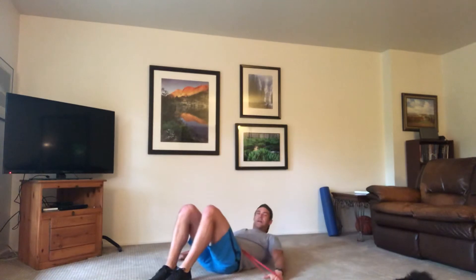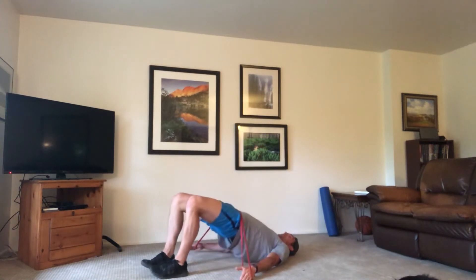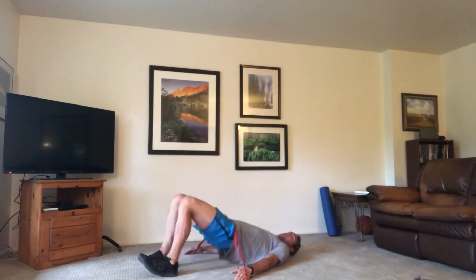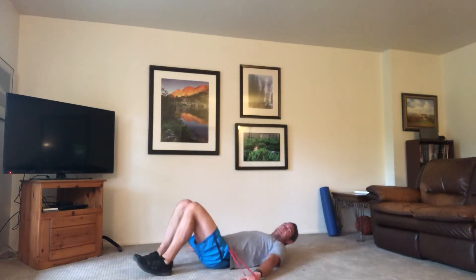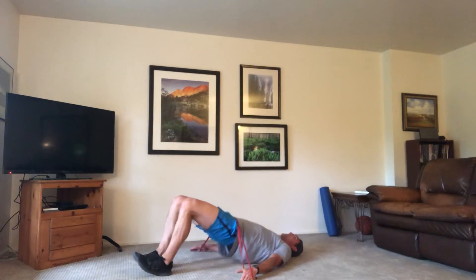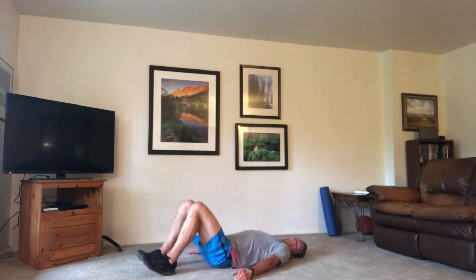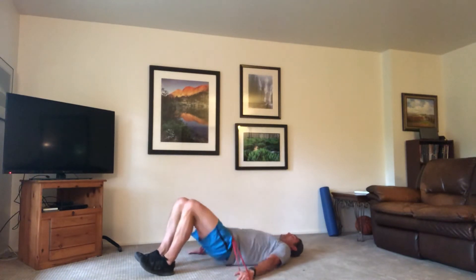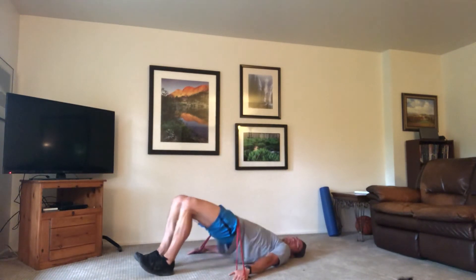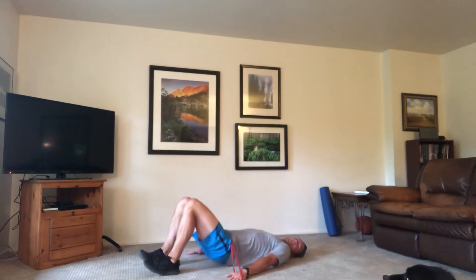We're going down to the ground. Grabbing your handles or placing your band across your lap. We're doing hip-ups. Keep the band tight, hands out to your side, press up, go back down. Squeeze at the top, try to keep your toes up — you can walk your feet out a little to make it more challenging. Hands are staying out to the side, trying to keep that band tight the whole time. Press those hips up, challenge that resistance. Squeeze those glutes.